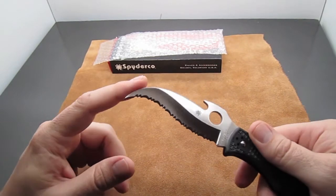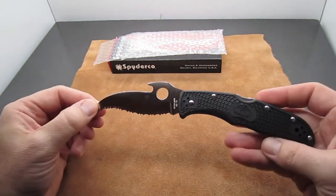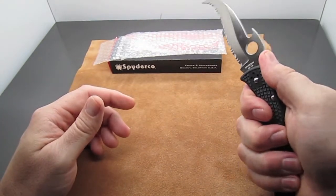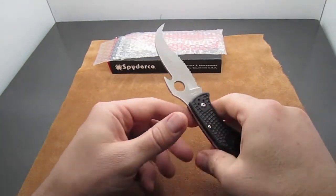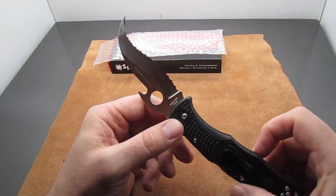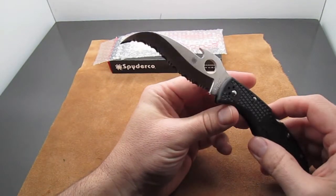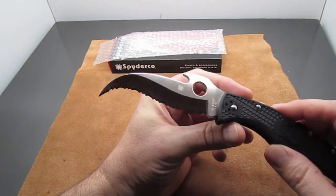Some people might think it's strange looking, but I think it's got a really cool aesthetic to it. It's a good size knife, fits the hand well — something that I would trust if I was in a sticky situation. I'd say that's the primary purpose for this knife: it's a self-defense tool.